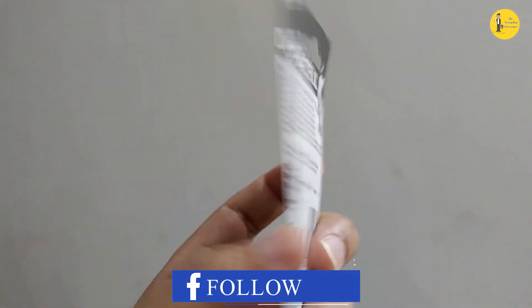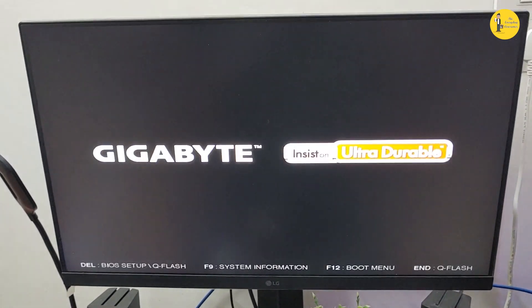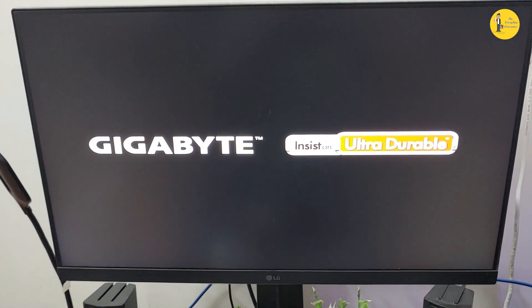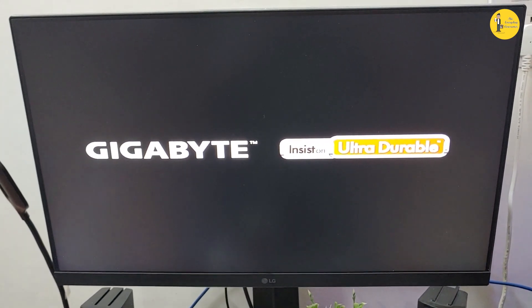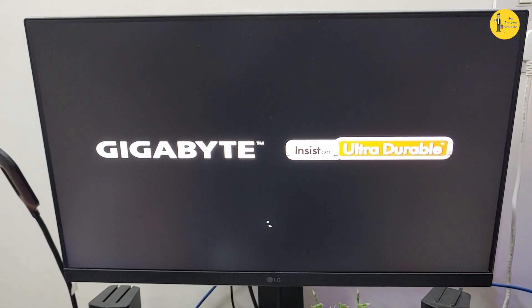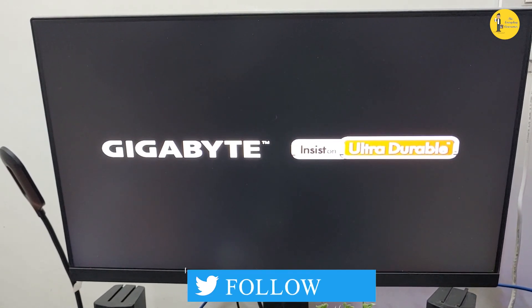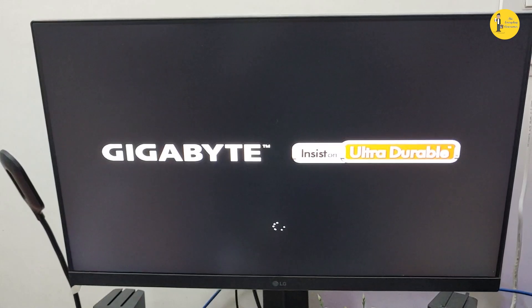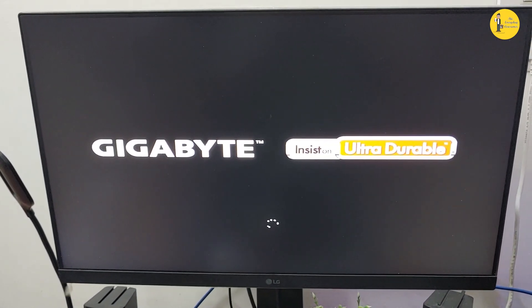Before that, let me show you the boot times of my PC. It takes 1 minute 22 seconds to boot. You can see on your screen it is my motherboard manufacturer Gigabyte, and it stays like this for 1 minute 22 seconds. I'll fast forward the clip so you don't have to watch the full duration.